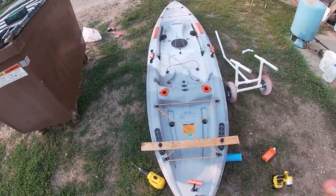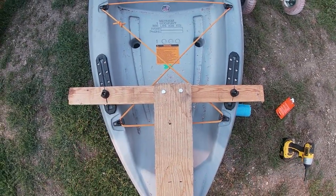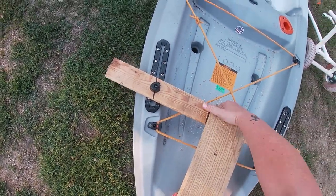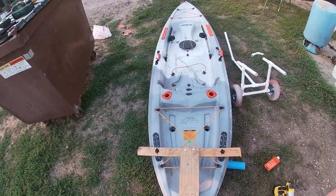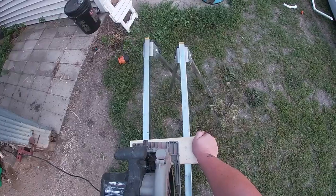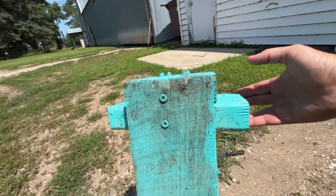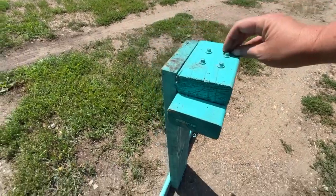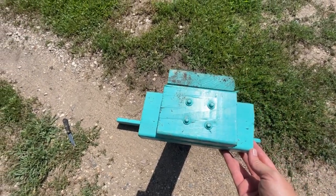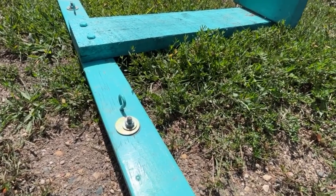I did forget to record this part, but all I did was grab another random board that I had — a little bit stronger because this is actually going to be where the trolling motor mounts onto. I drilled a couple holes and used some bolts and nuts to attach it. This is going to be the mounting plate for the trolling motor, so I grabbed a two by four and roughly cut it in half. You're just going to mount that vertically onto the T, using some bolts and eye hooks — the eye hooks will be for the guy wires for the steering on the trolling motor.